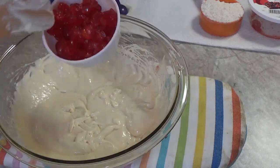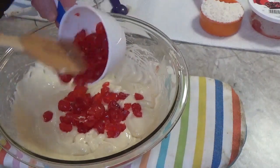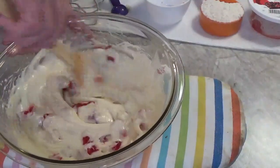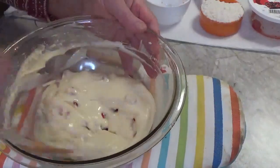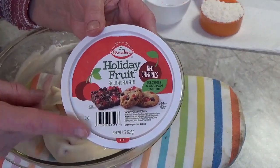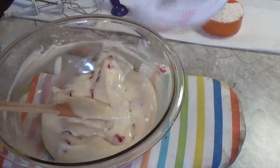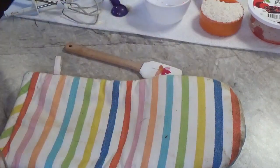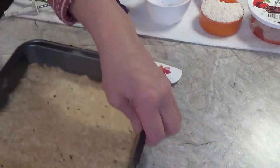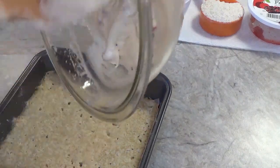I'm going to take about two thirds cup of the Paradise Fruit cherries that I quartered, just to make them a little more friendly on the old teeth. I'm going to stir that into the filling. Those are the red Paradise Holiday Fruit cherries — you can also buy green cherries or even a red and green combination mix. Here is our crust and I'm going to pour my filling onto it — it's still warm but that's okay.